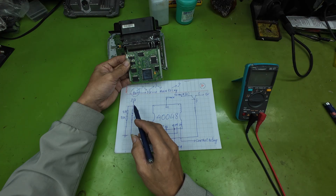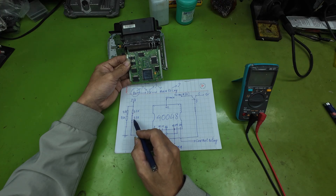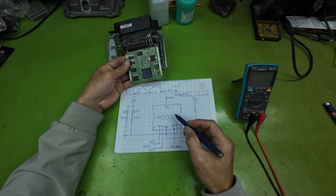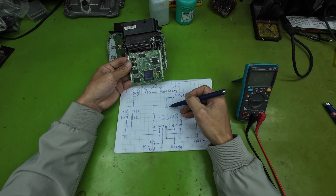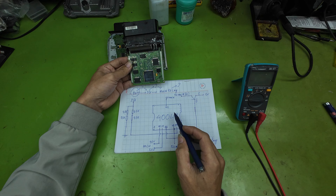When the driver unlocks the vehicle, the IG power flows through a series resistor network. This resistor network limits the current and sends the IG voltage to pin 19 of the IC40048. When the IC40048 receives the 12V IG signal, it recognizes that an ignition on or unlock command has been made by the driver. At that moment, the IC sends out a control command to close the main relay.